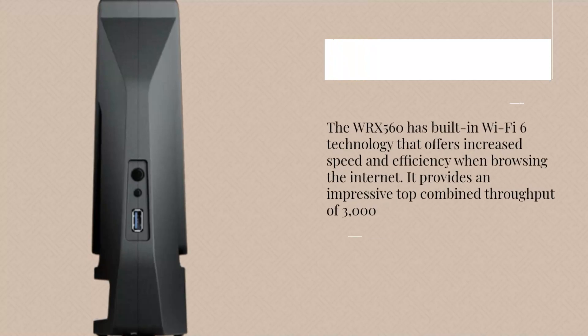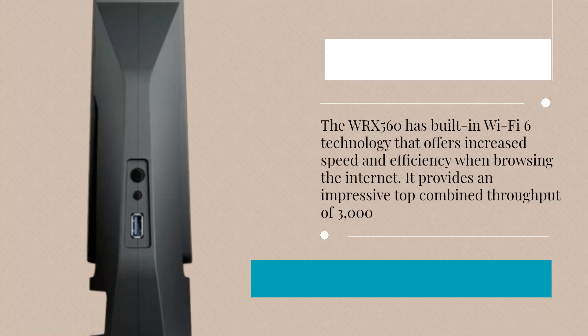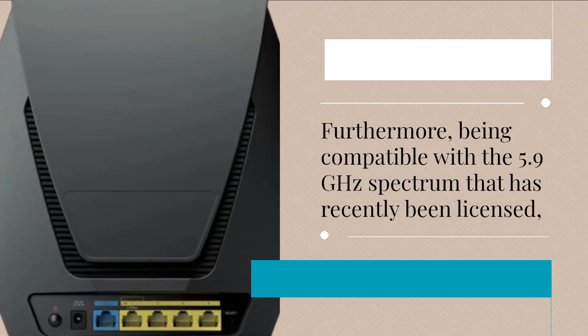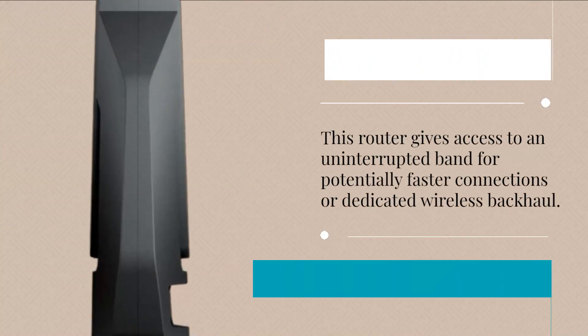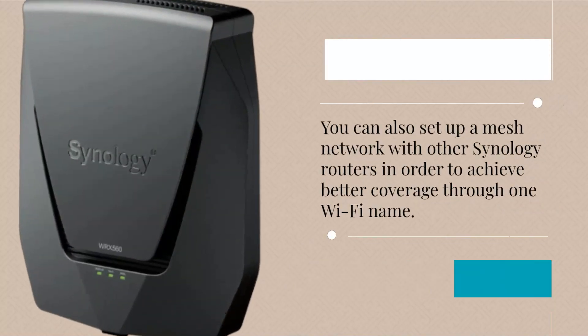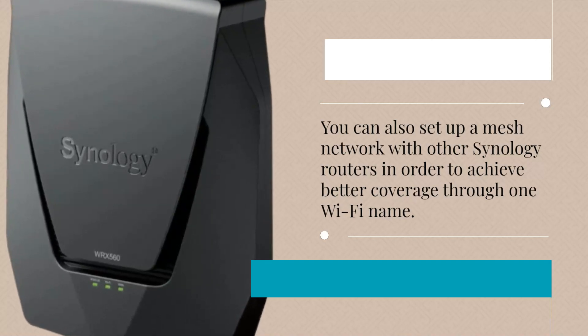The WRX560 has built-in Wi-Fi 6 technology that offers increased speed and efficiency when browsing the internet. It provides an impressive top combined throughput of 3000 Mbps. Being compatible with the 5.9 GHz spectrum that has recently been licensed, this router gives access to an uninterrupted band for potentially faster connections or dedicated wireless backhaul. You can also set up a mesh network with other Synology routers in order to achieve better coverage through one Wi-Fi name.